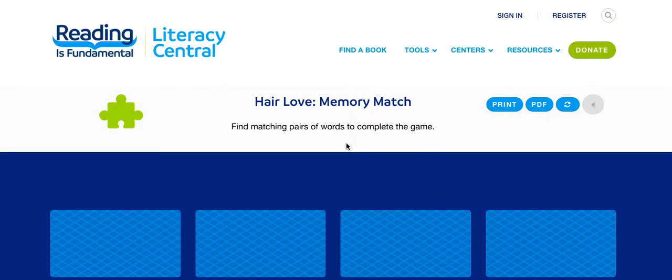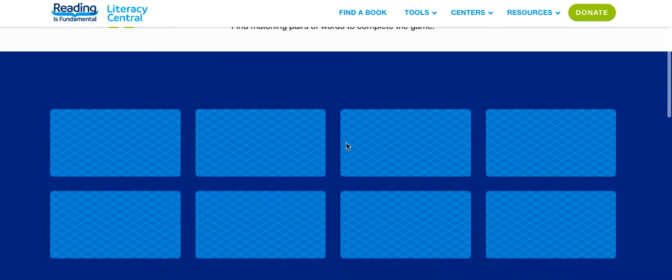Guys, this is just a short video to show you how to play the memory match game. So you want to find a pair of the same words. Let's try it out.